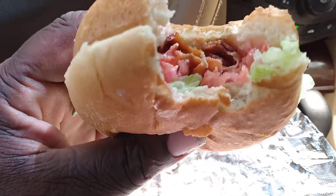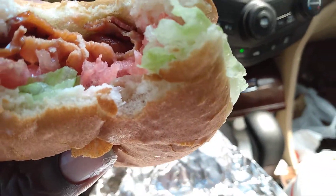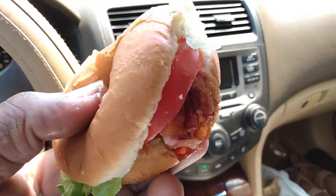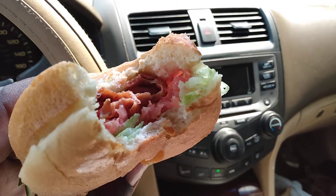It's good, it's good. Trying to get a little nutrition sometimes.